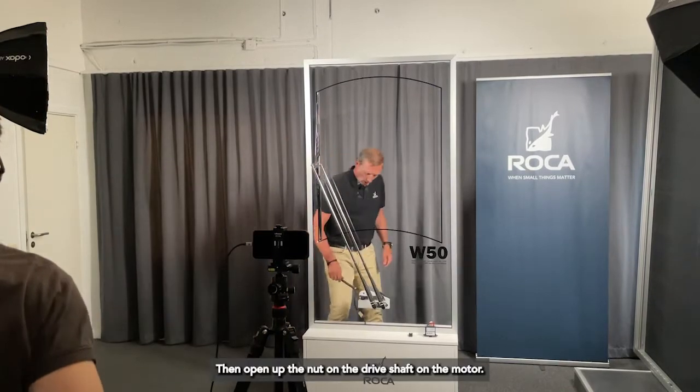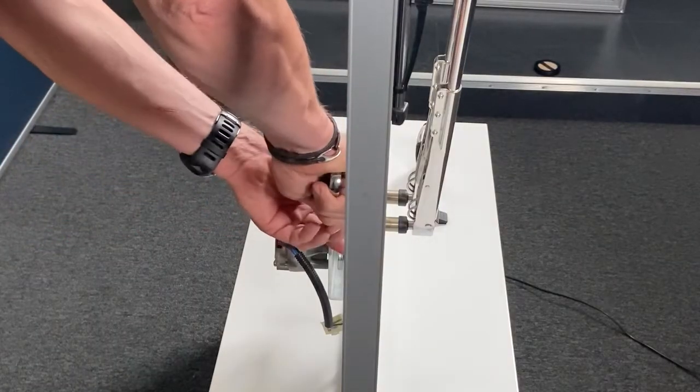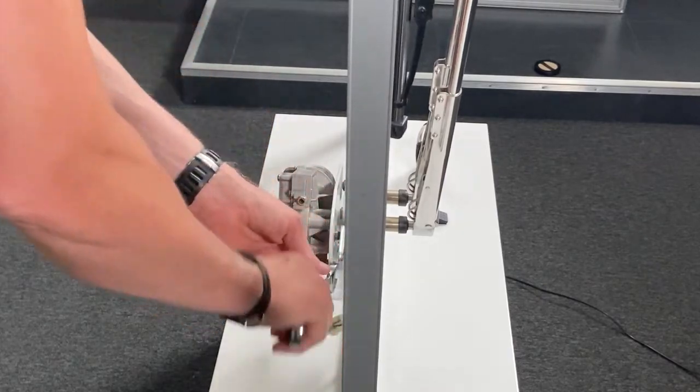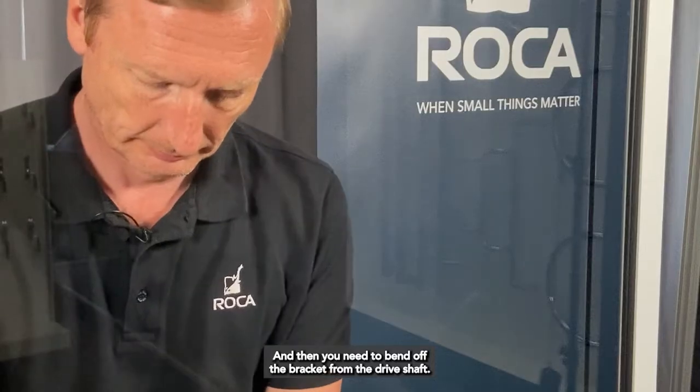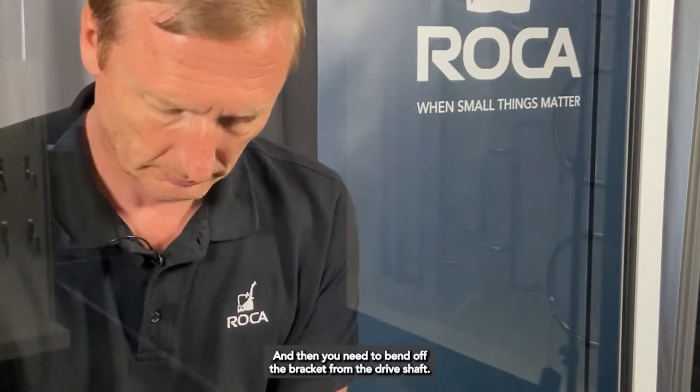Then open up the nut on the drive shaft on the motor. And then you need to bend off the bracket from the drive shaft.